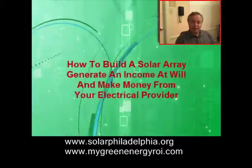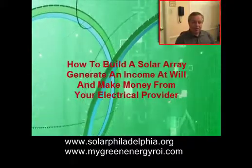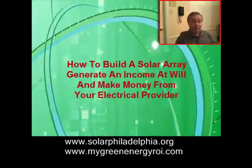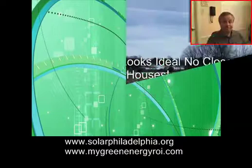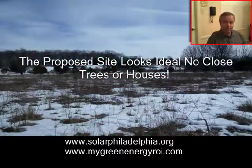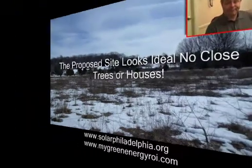Hi there, Simon Marley here from SP&SK Enterprises. I'd like to show you a short video of how I generate energy at will. I get paid an income by doing so also. Many months ago when the snow was on the ground, the guys from Solar Terrain came out to identify an area to install a solar array. This is my story.